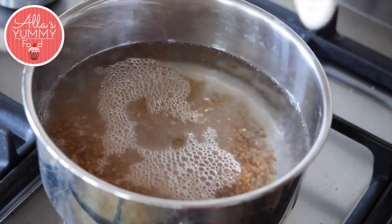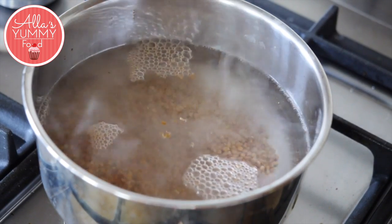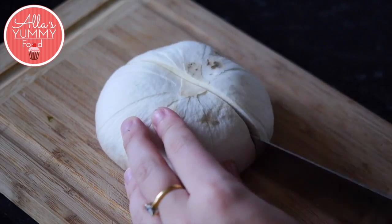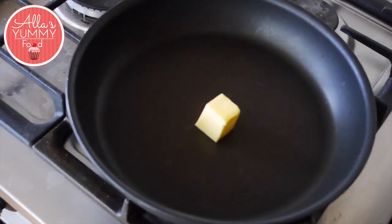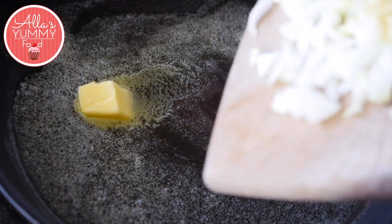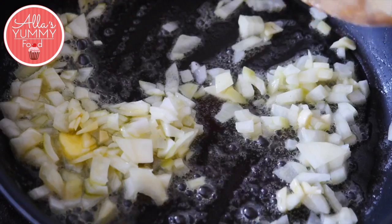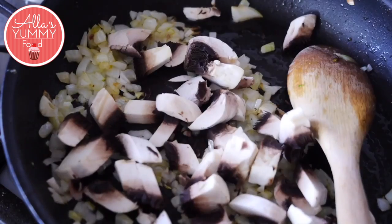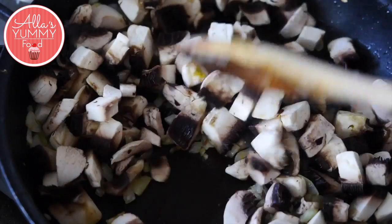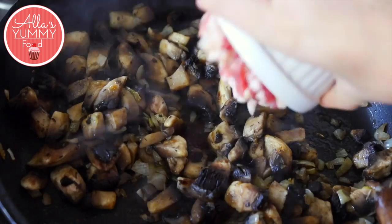Add one and a half cups of buckwheat into your boiling water. Cut your mushrooms into bite-sized pieces. In a different pan, add some butter, add onion and garlic, then add your mushrooms and your pancetta or bacon.